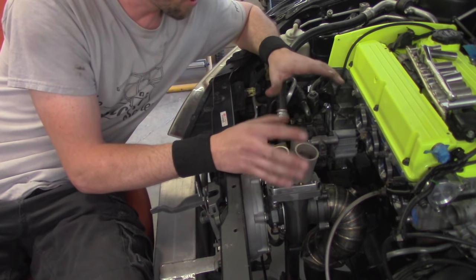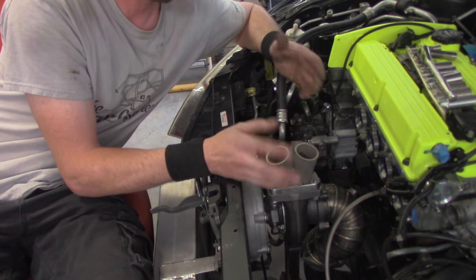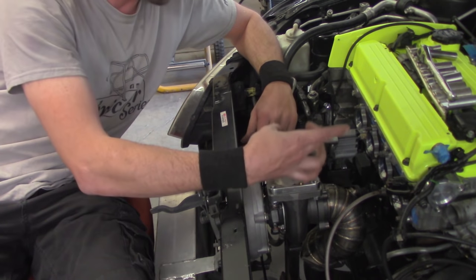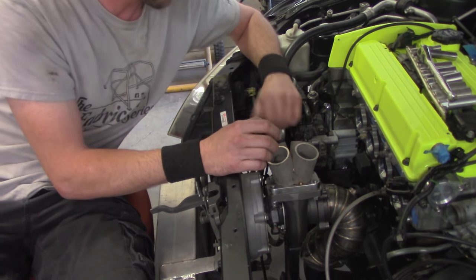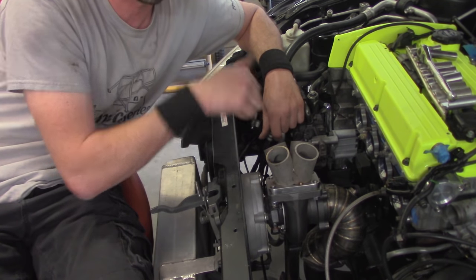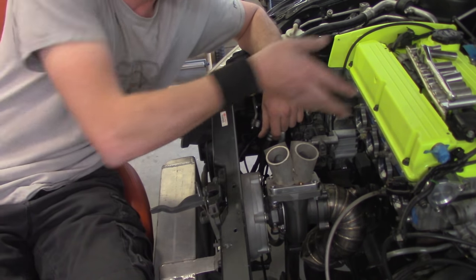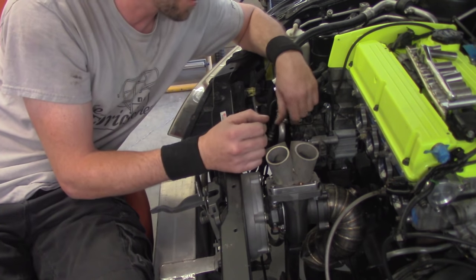A lot of manufacturers tend to pair companion cylinders together — cylinders one and four, and two and three — and pair them individually on each set of runners. Other manufacturers set up cylinders in the firing order to create more of a vortex inside to encourage boost and flow to get in and out of the turbo faster, which helps spool it up. You need to maintain a good runner length on both sides — ideally all runners should be the exact same length or at least the same flow time.